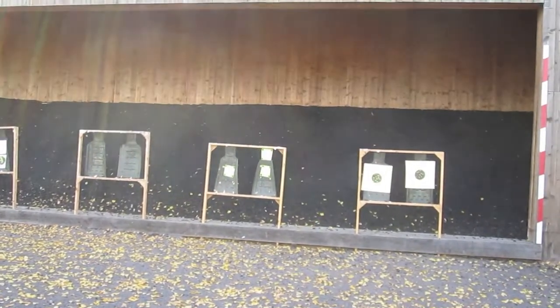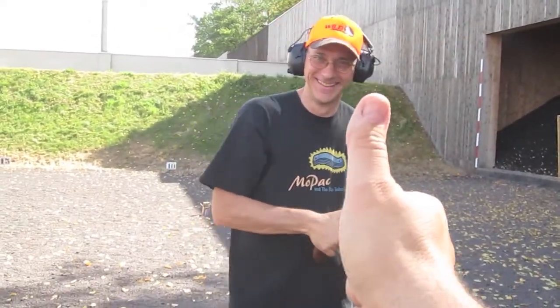Well, you hit something back there. That's right. I guarantee I hit the backstop. Guaranteed I hit the backstop. Thumbs up, Robert.